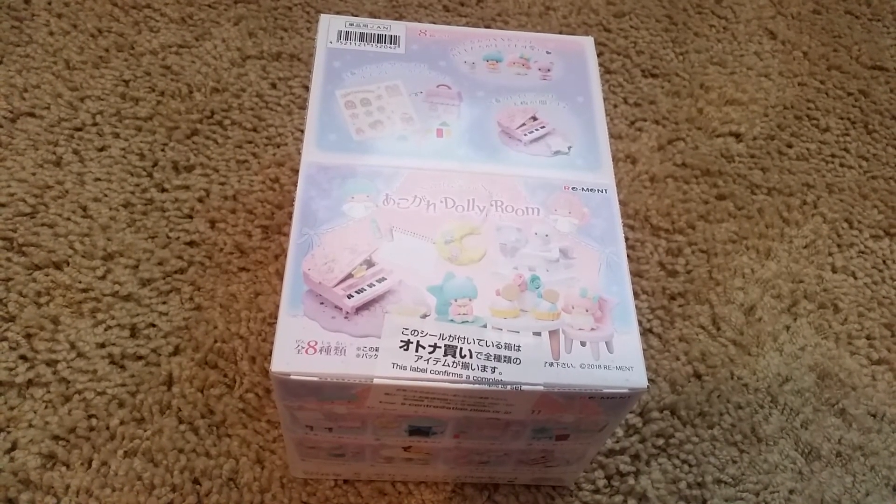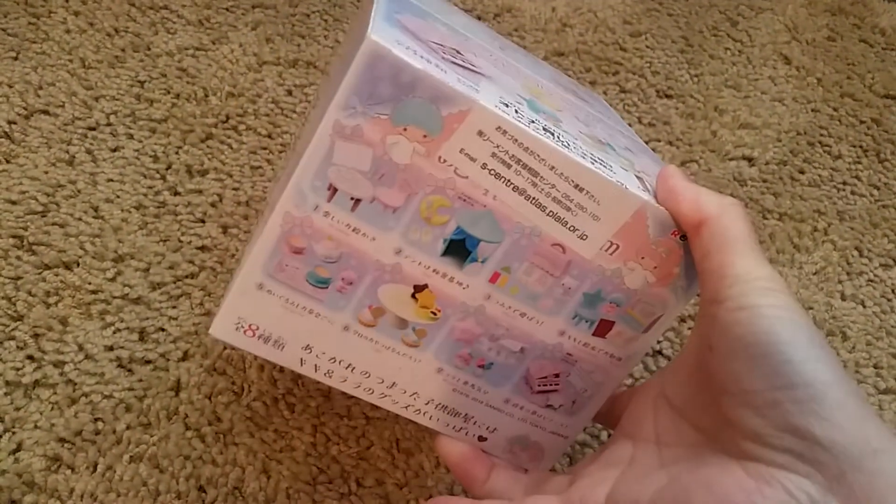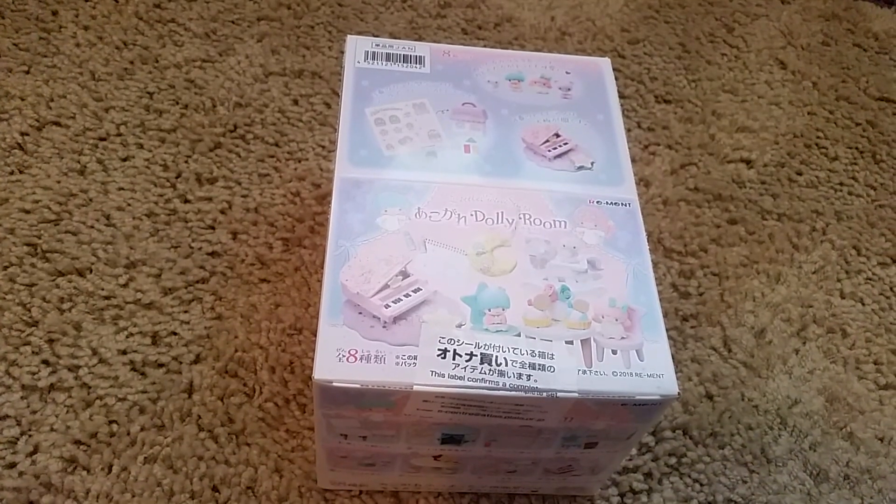So that is ReMint Little Twin Stars Dolly Roo. Super cute, very cute. I hope you liked this video, and I'll see you in the next one. Bye!